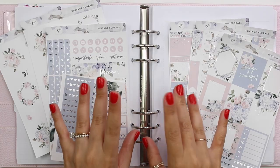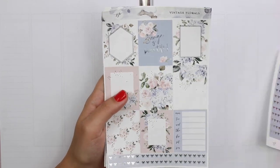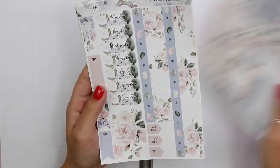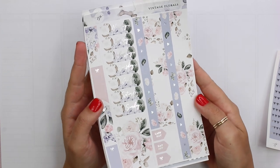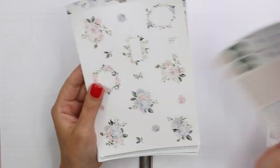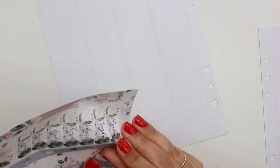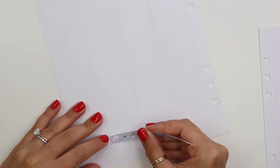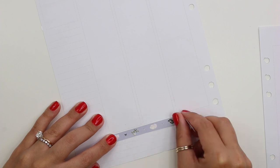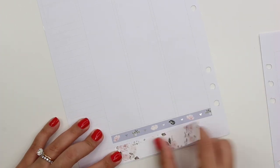I wasn't sure how this was going to turn out, but first let me tell you about the kit. This is the Vintage Florals kit from Jackson Pepper. It is beautiful — so soft, pretty, and floraly. It has silver foil which looks so good with the cool-toned colors in this spread: the sage greens, light lavenders, lilacs, and cool-toned pinks. It's so nice and turned out so light and clean looking. The name really suits it — very vintage floral.